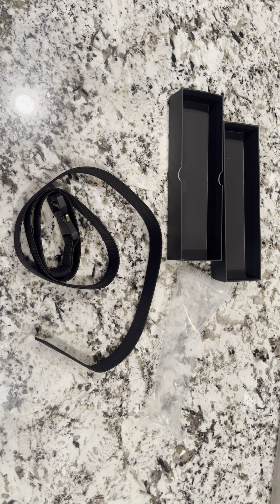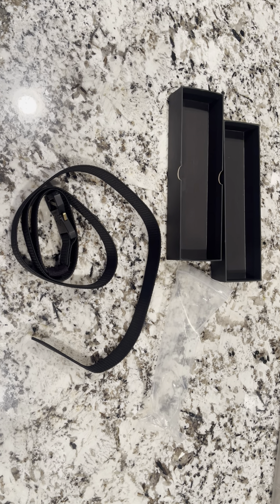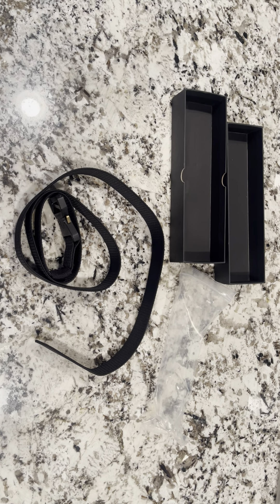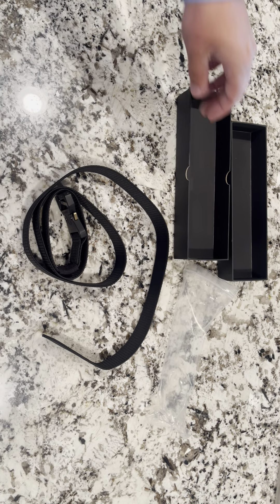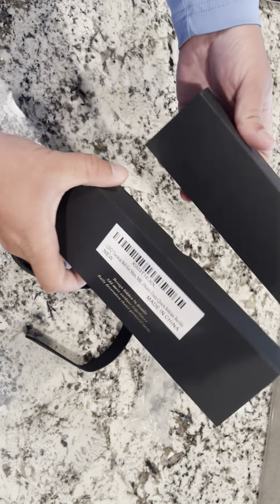Hey guys, James here. I wanted to give you guys an honest review of this tactical belt. This belt was sent to me in exchange for an honest review, so let's get into all the details.